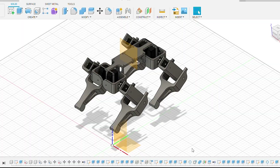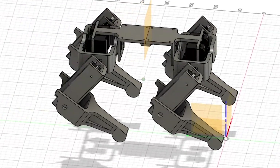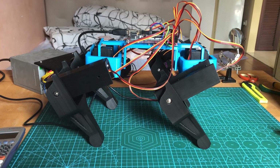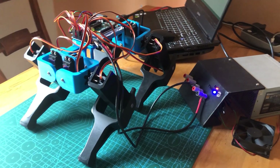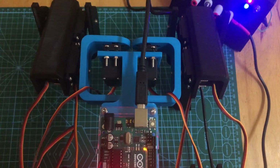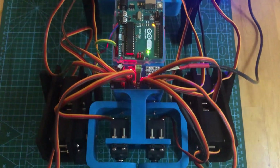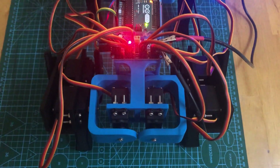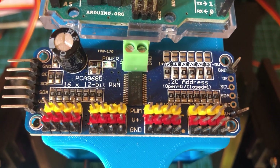After some experiments and testing, I had a clearer idea of what was feasible and started designing again. Here is the completely printed and assembled dog — the hardware is basically done. In the future I'll add more components for it to be wirelessly controlled, but for now let's get into the software part.